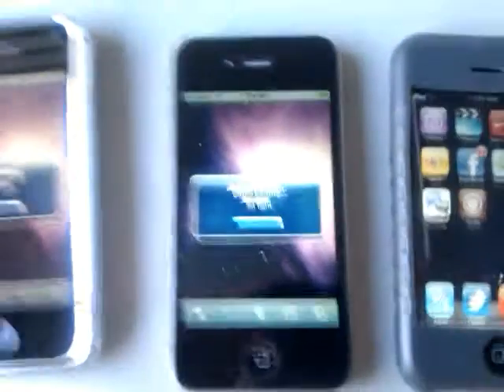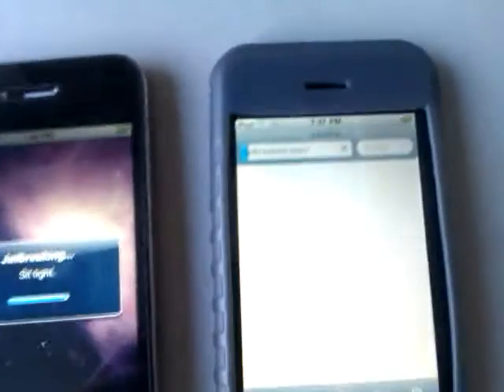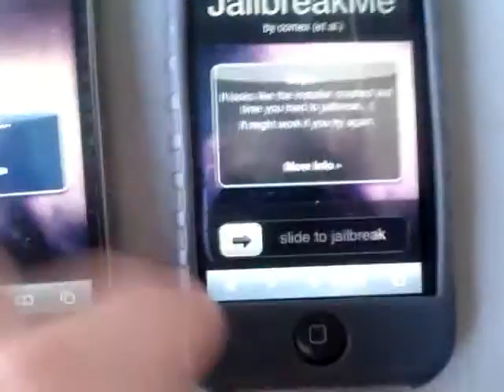The only thing you guys need is to go to your Safari browser — I'm going to show you here really quick. Safari browser, you just want to type in JailbreakMe.com. And you're going to slide to Jailbreak, and it should come up to a screen like that, downloading and everything.